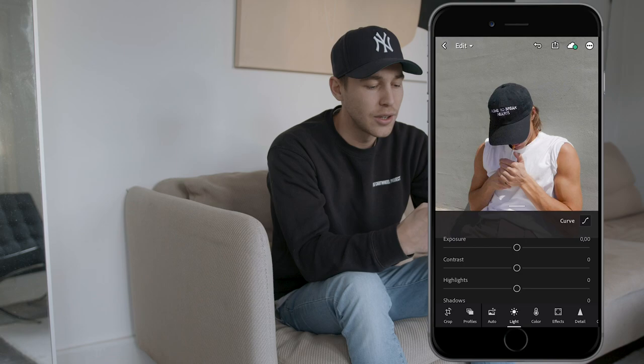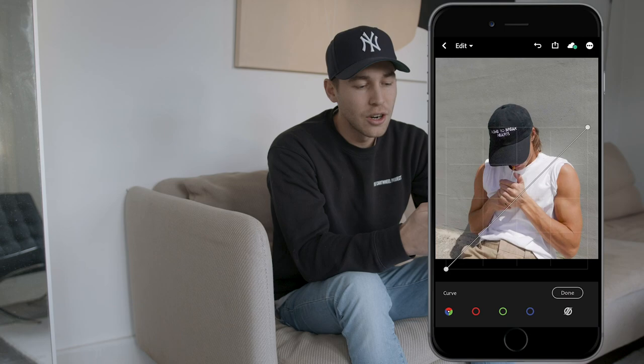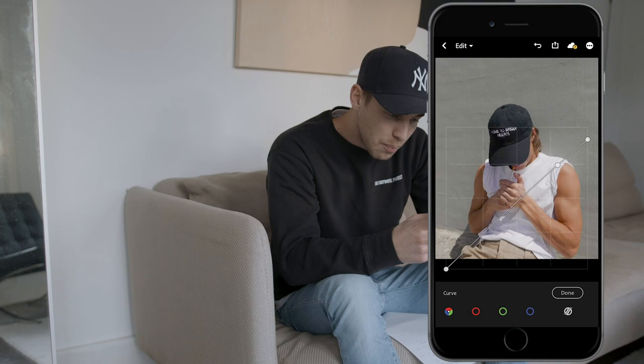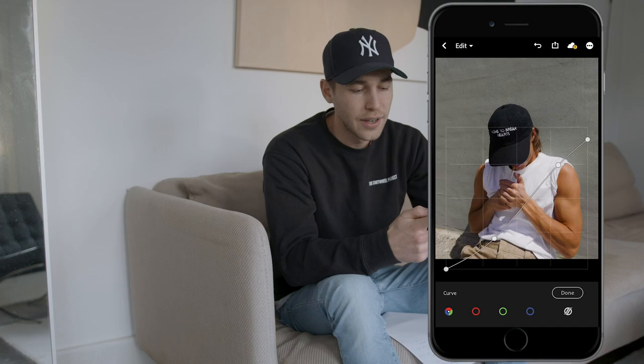The first thing you want to do is go to the Lights tab and hit the Curve button on the upper right. Pull down the highlights a little bit to right here. Then pull back over a point right here. Also make sure to pull down the shadows a little bit further to right here, so we get a really slight S-curve into that picture. Once you copy this curve exactly as it is, hit the Done button.